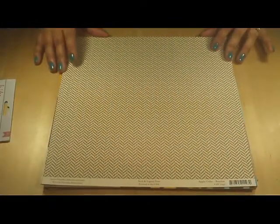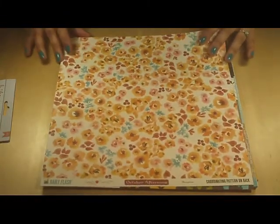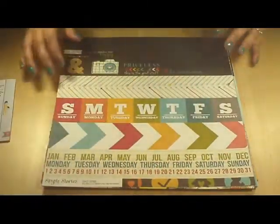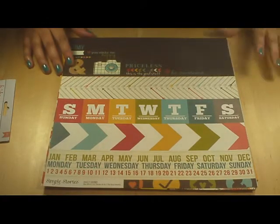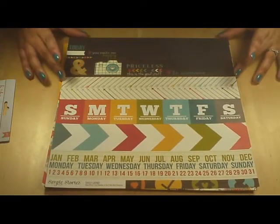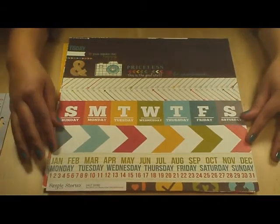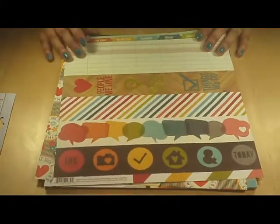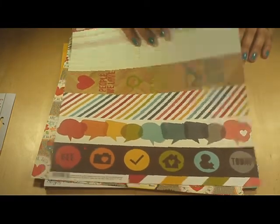This is October Afternoon Apple Cider and Bonfire from the Daily Flash collection — Apple Cider on this side. This is a Simple Stories cut-apart sheet, and I always think it's interesting the proportions that Simple Stories uses on their cut-apart sheets, especially their border ones. It looks like about a 2x12. It's from the Simple Stories Daily Grind collection. I really like those — I might actually pinch them out and use them as little embellishments.